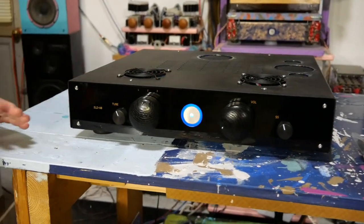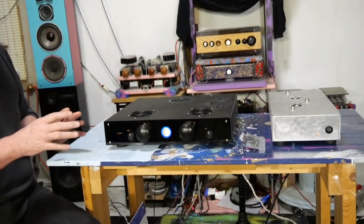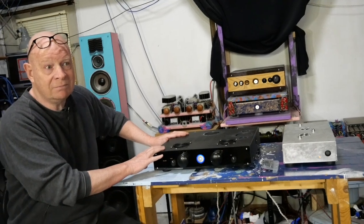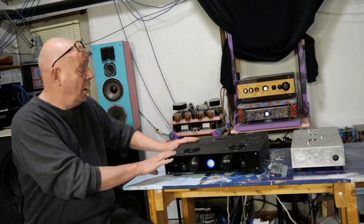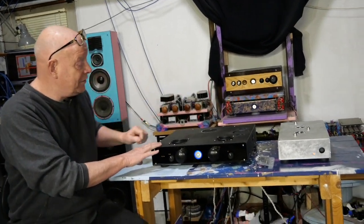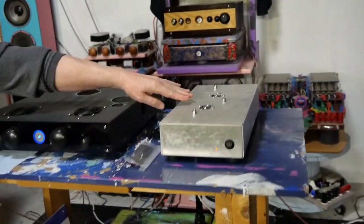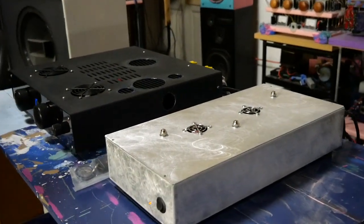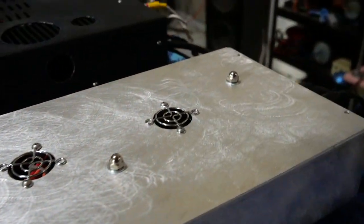I can't tell you how excited I am over this, because essentially what has been done here is this amplifier has been about 80% gutted — maybe a little bit more. A new dedicated outboard power supply has been built over here, in a funky sort of industrial power supply chassis, which I love. It's so cool.